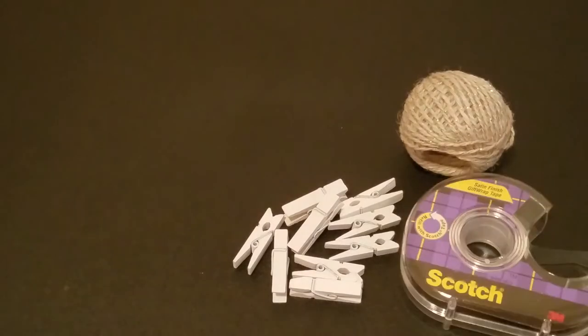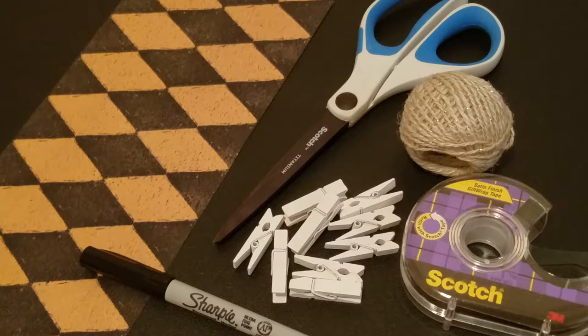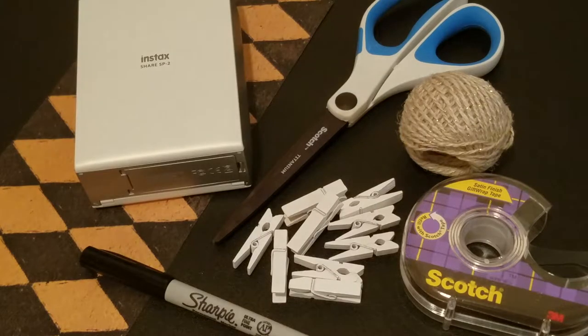To make this DIY you will need twine, mini clothespins, tape, scissors, scrapbook paper, a Sharpie, and a Polaroid printer or a Polaroid camera or something of the sort.